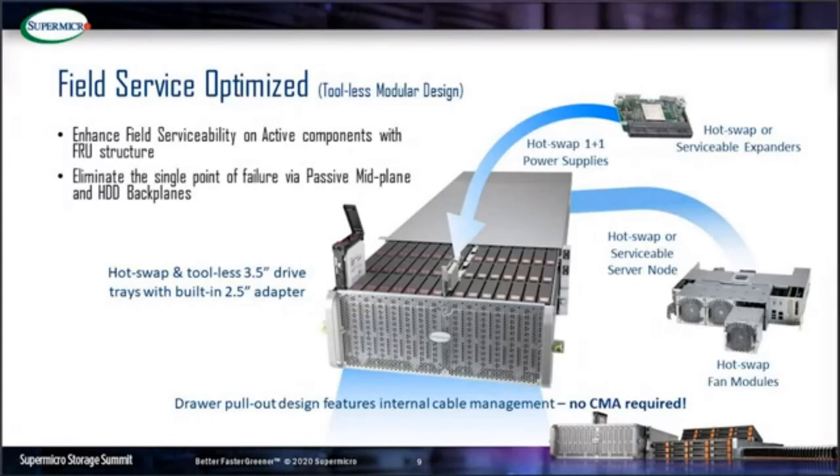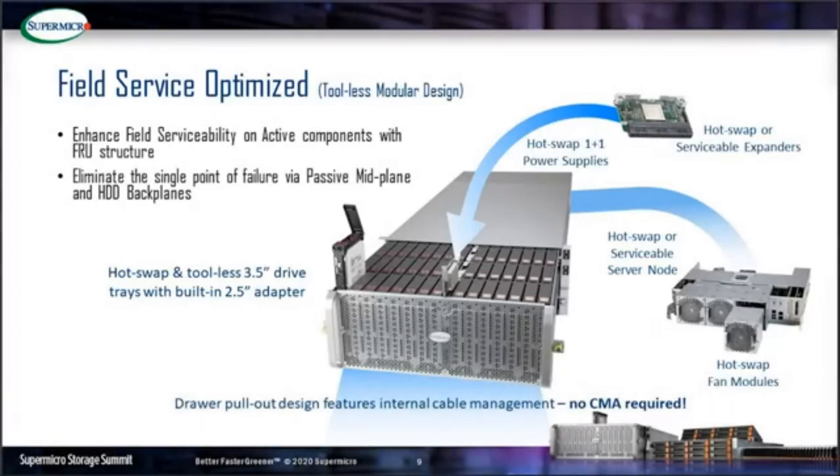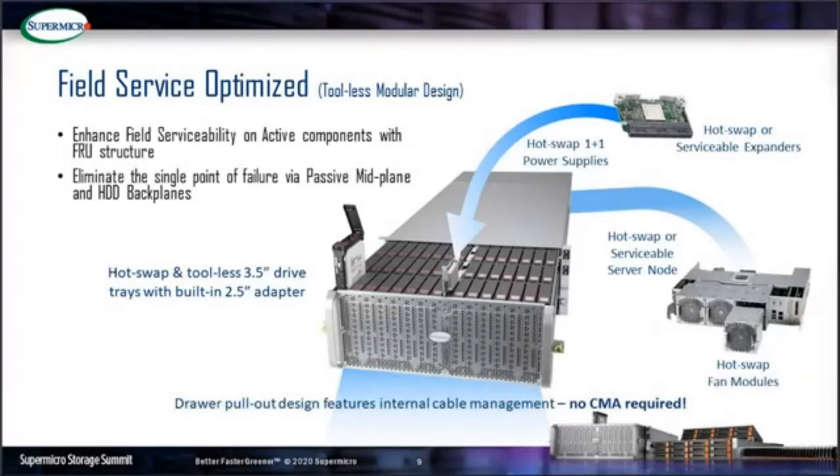It's a tool-less modular design for all field replacement units, such as hot-swap tool-less 3.5-inch drive sleds with built-in 2.5-inch drive adapters, and hot-swap serviceable expander modules with a tool-less latch design. The drawer pull-through design features internal cable management and an auto-latch for easy service and improved security.